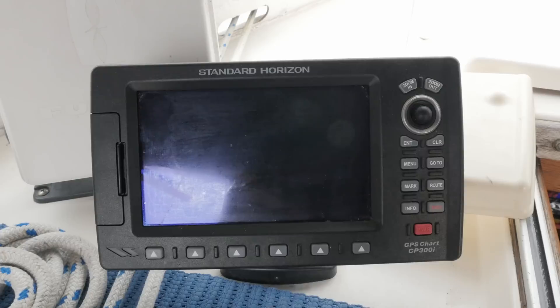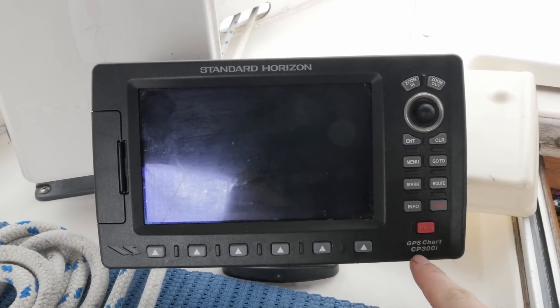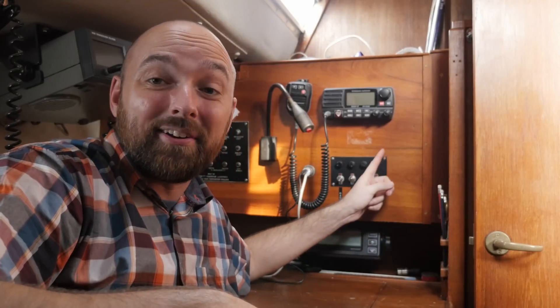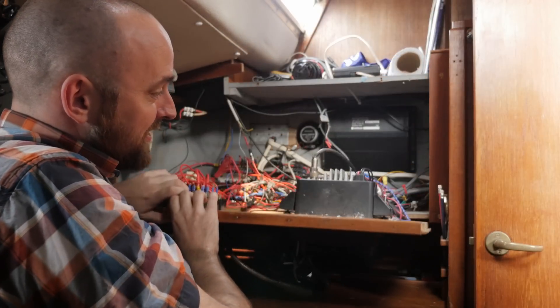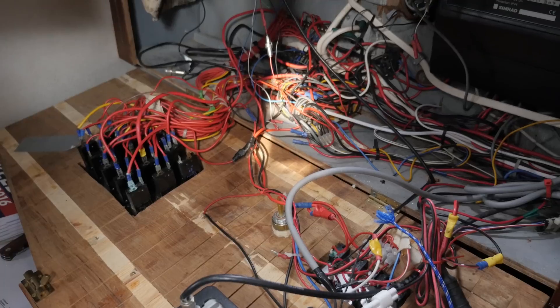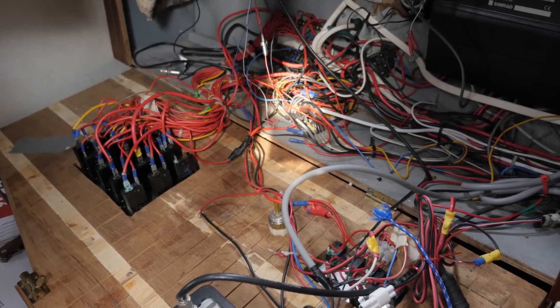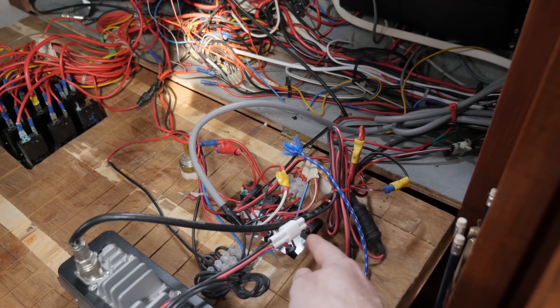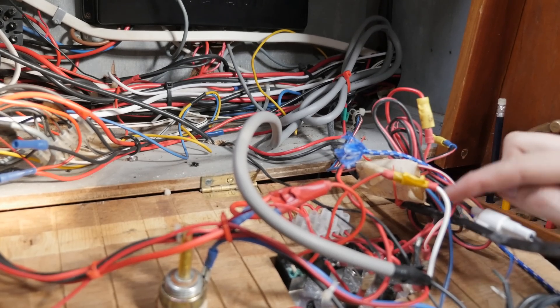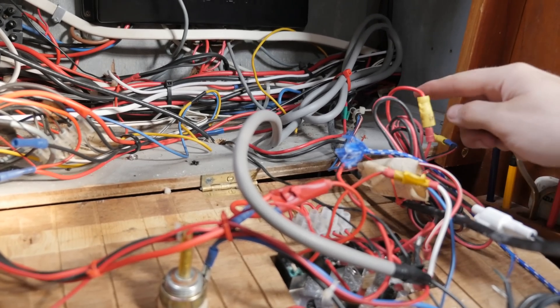Now I want to see if I can hook up the AIS transponder and splitter I had aboard Obelix to the chart plotter here aboard Athena. This is the chart plotter in question - it's the Standard Horizon CP300i. When the previous owner and I went over the boat earlier today I asked him where the wires from the chart plotter went and he told me they're in here. So let's crack this open and see if we can find the right wires. I know that the switch down here is used to turn on and off the power for the chart plotter, so it's just a matter of tracing this wire right here.